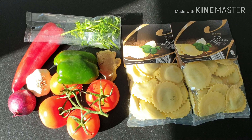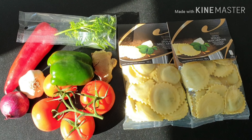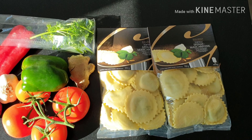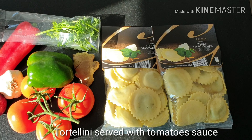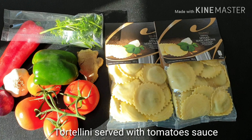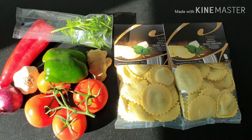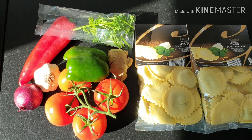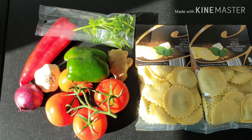Welcome back to my channel. Today I'm preparing a quick lunch — we're making tortellini filled with spinach and cheese. Normally you can do this by yourself, but I'm going to use the ready-made kind. You know that hectic life when you quickly have to just prepare something, eat, and continue doing something else.